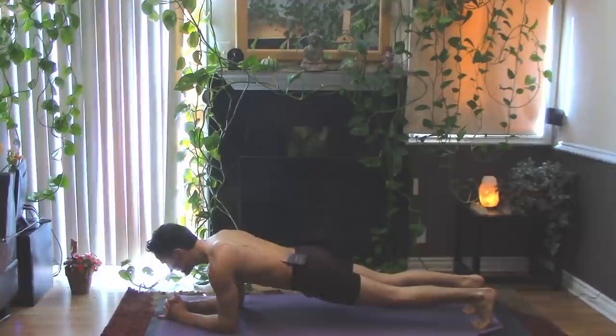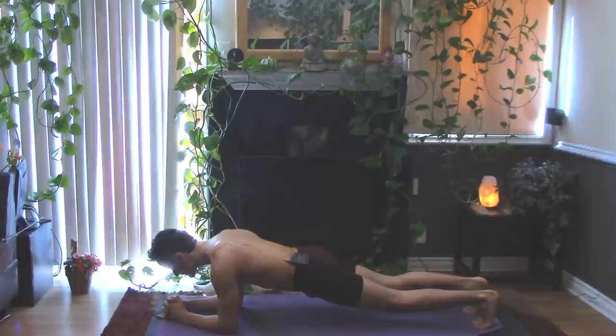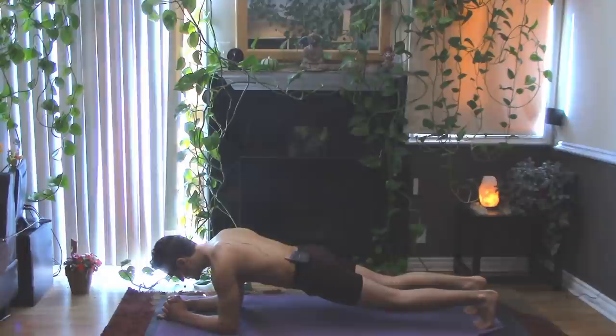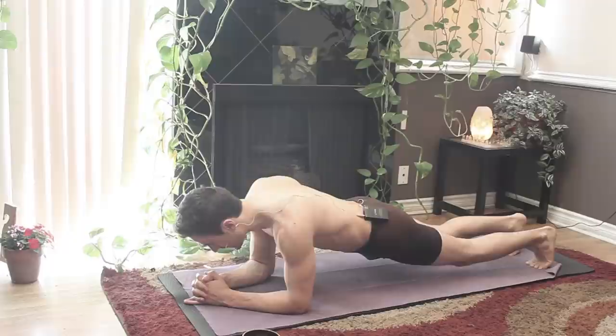Slowly coming up through tabletop, tuck your toes and come into plank. Come down to your forearms, interlace your fingers except for the pinkies — place the pinkies down on the earth. Reach your heels back behind you, shoulders down away from your ears, engaging your core. Breathing deep, feeling that length, reach the crown of the head away. Finding those same long inhales and long exhales — be sure you don't have a round or an arch in the spine. Engaging the core, breathing deep. When you just can't possibly do it anymore holding this forearm plank, breathe a little deeper first. Reach the heels back behind you, relax the shoulders down, reach the crown of the head out and away.